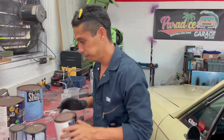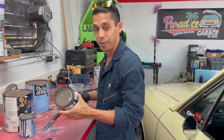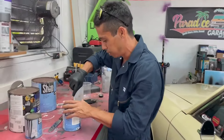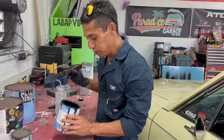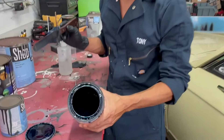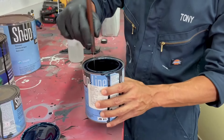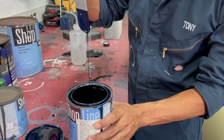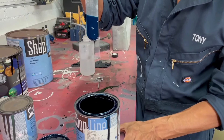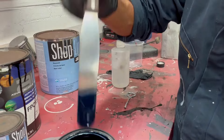Let's check out this thick base coat. We've got a Toyota base coat here — this is an unmixed base coat. Take a look inside. I'm going to go ahead and mix it. Look how thick that is and look how slow the drips are.